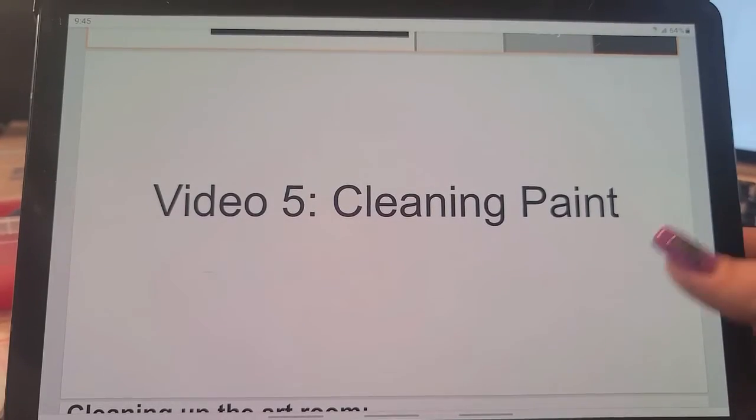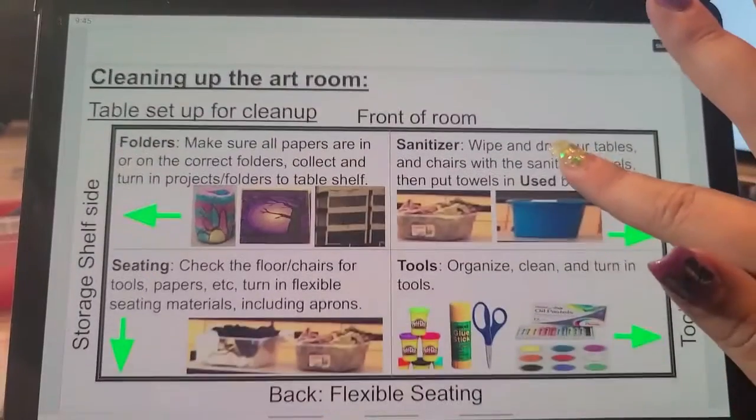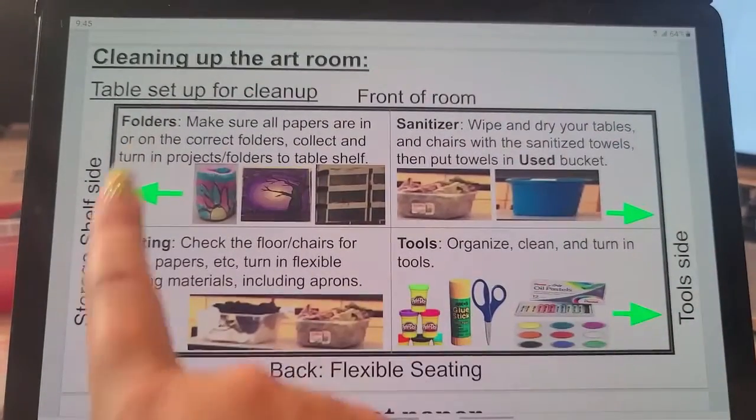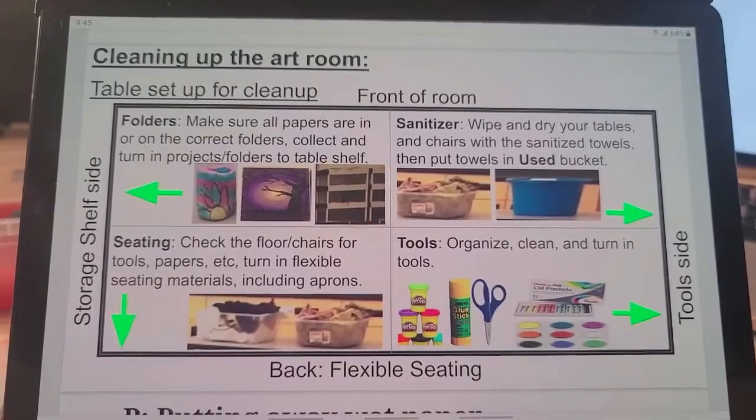Our last step today, we're going to talk about how to clean up paint. So your table should be set up, and we're going to follow our chart, just like we usually do, for who's going to put away what.